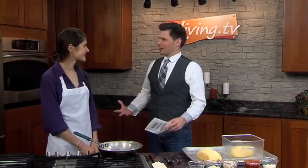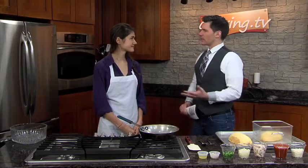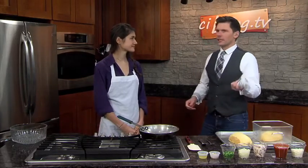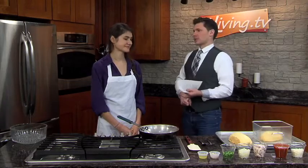This is kind of a fall thing, right? Squash? Yeah, especially winter squash. It's in season. You can find it at the grocery stores. They're on sale now, so it's a perfect time. And it's a welcome addition to any Thanksgiving table. We're going to make spaghetti squash today.